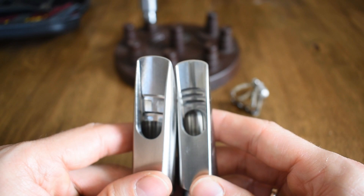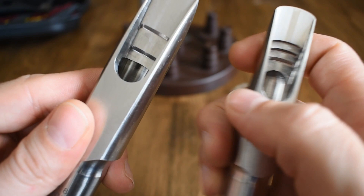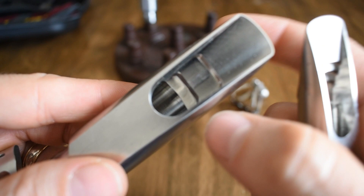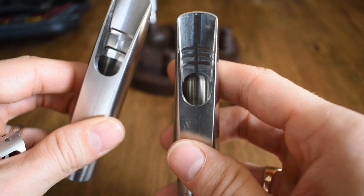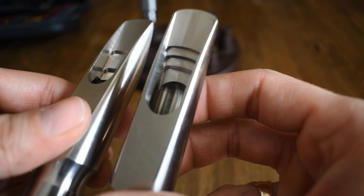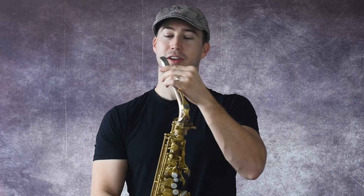The next thing you're going to notice is this unique baffle. Time and time again we see mouthpiece makers reinventing the wheel with step baffles and rollover baffles, but these are not that. These have a very unique stair-stepping method. The alto is like a triple step into a bullet chamber — almost quad step. The tenor has two steps into a squared-off chamber. They are medium chamber mouthpieces and just give a unique vibe. I've never seen anything like this, so I'm glad to see something out of the box. Very cool. Let's go ahead and test these out.